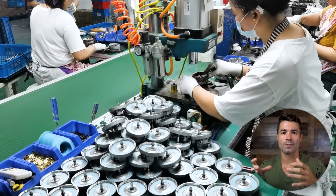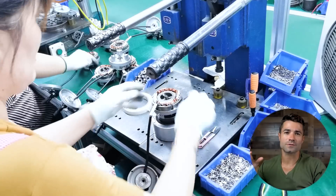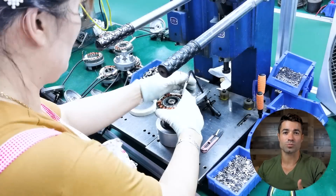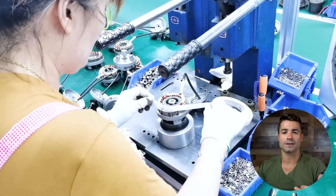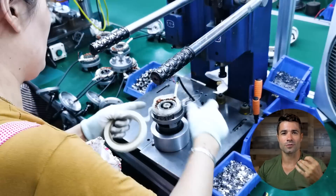Here the technician is taking the motor core and press fitting that onto the gear assembly. Next, a bearing is press fit onto the motor assembly and some insulation is applied outside of the motor core wires, which themselves are already insulated — just an extra level of protection.